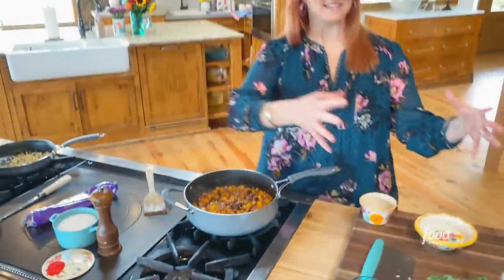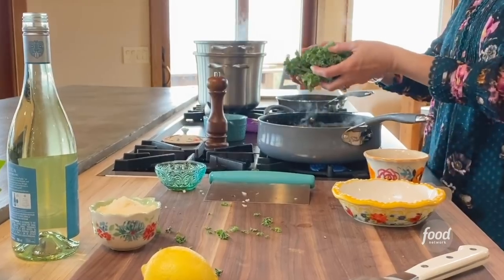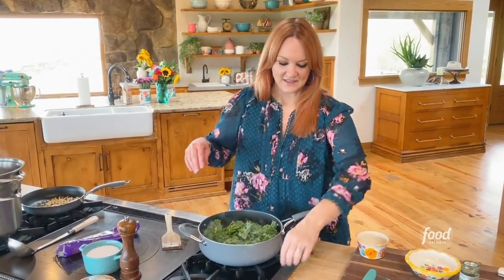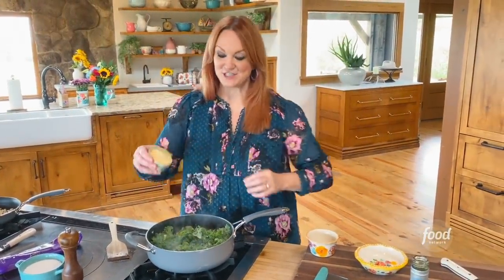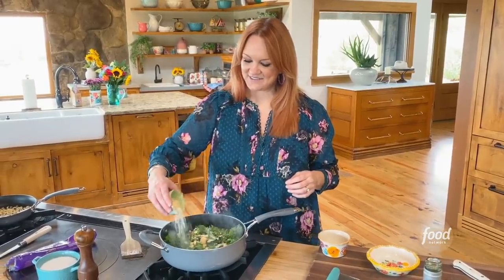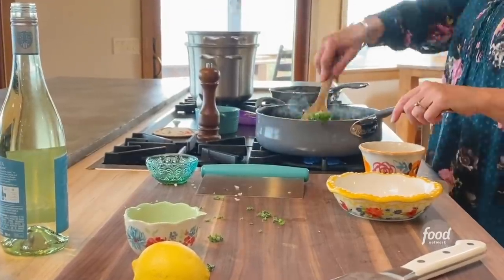Now the next stage of ingredients: bagged kale. This has already been torn and washed, so it's ready to go. I'm gonna go ahead and add Parmesan cheese on top of the kale, and I'm gonna save a little bit for the top as a garnish — as we like to say in the Drummond Ranch kitchen.